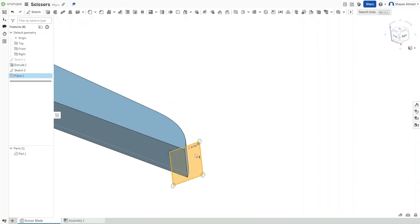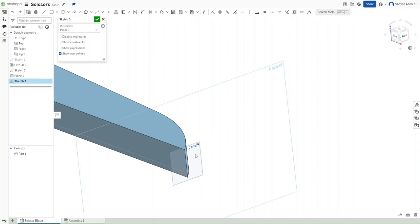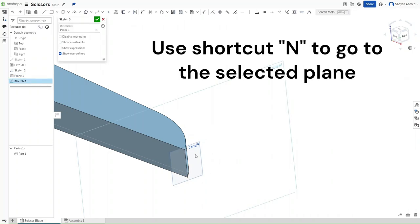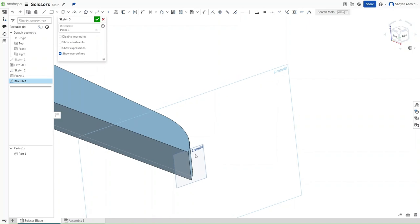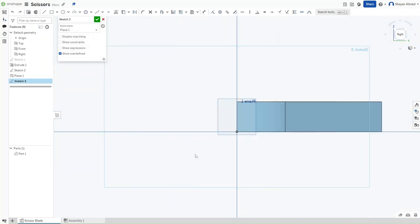Now press on Plane 1 and press Shift-S. I'm going to create a new shortcut called N that will take you directly to the plane. N functions just like View Normal To, which you can access by right-clicking. It differs from Shift + number shortcuts because it goes directly to the plane you select — in this case Plane 1 — rather than taking you to the larger right plane.